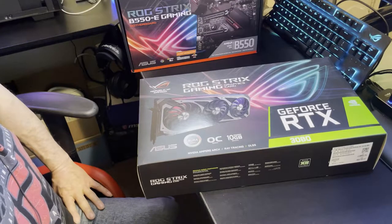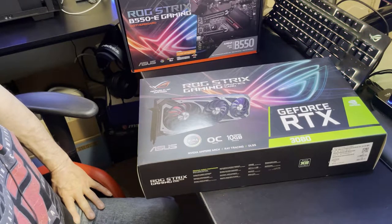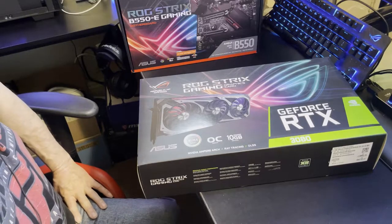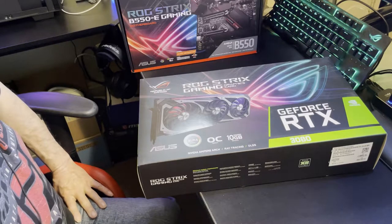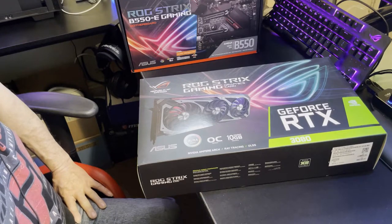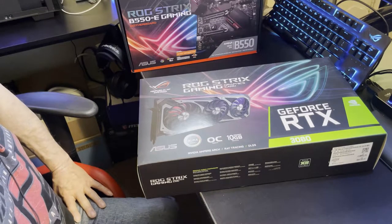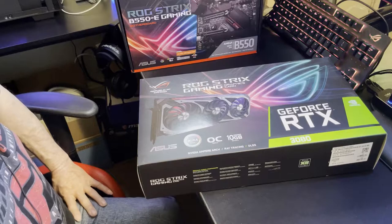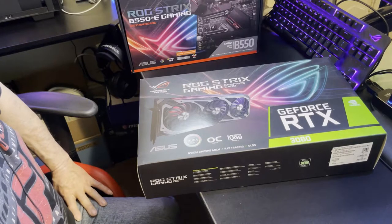The regular non-OC version got around a 23,400 on Superposition. Now remember I'm not running it on a 5950 — I'm using a 5800X — and this is with everything going: anti-virus, Razer programs, cloud backup, streaming — all kinds of stuff running. At 1080p the thing just crushed it.